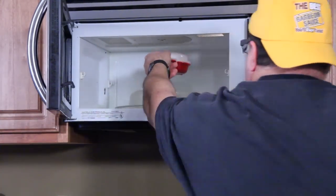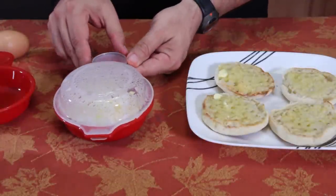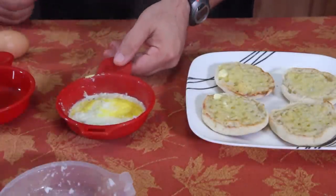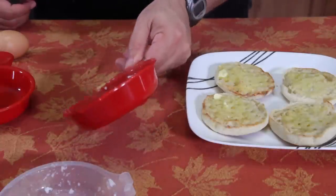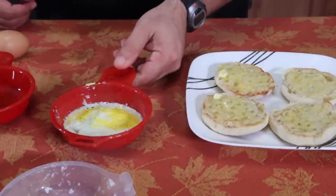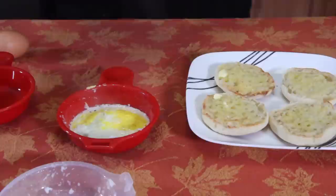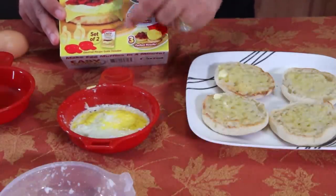All right, let's take a look. Bring it back down here — hot, hot, hot. That's not too bad, thought it'd be hotter. Okay, that's what it did. It fully cooked it, but it's not perfectly round. That doesn't look like the picture — it's supposed to be perfectly round.